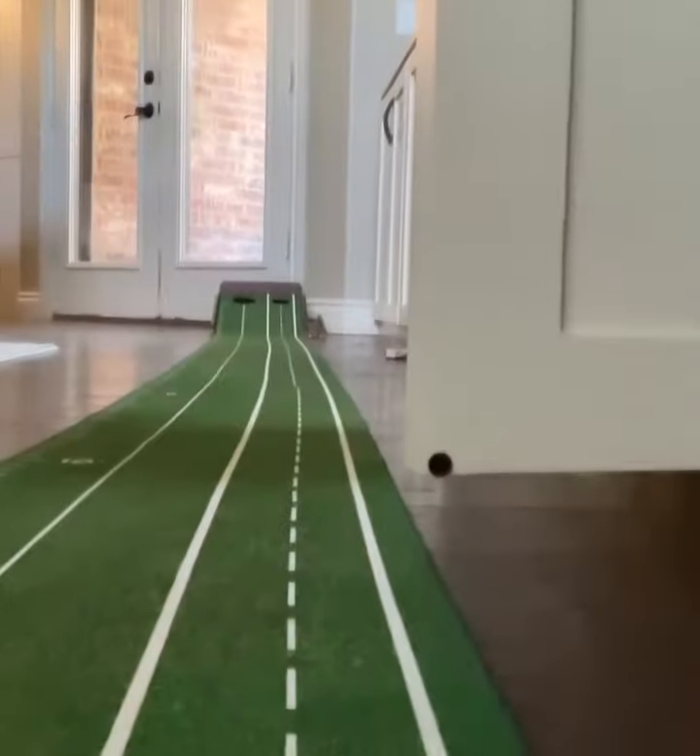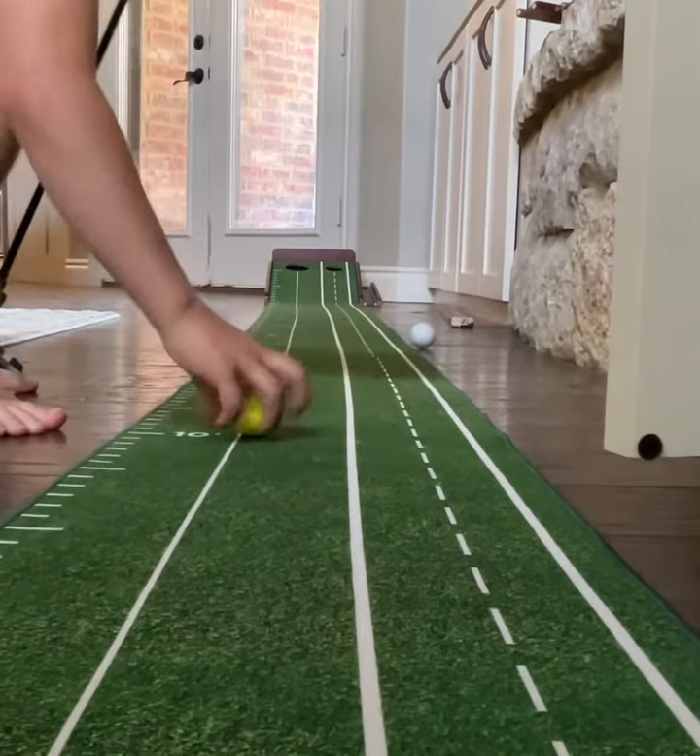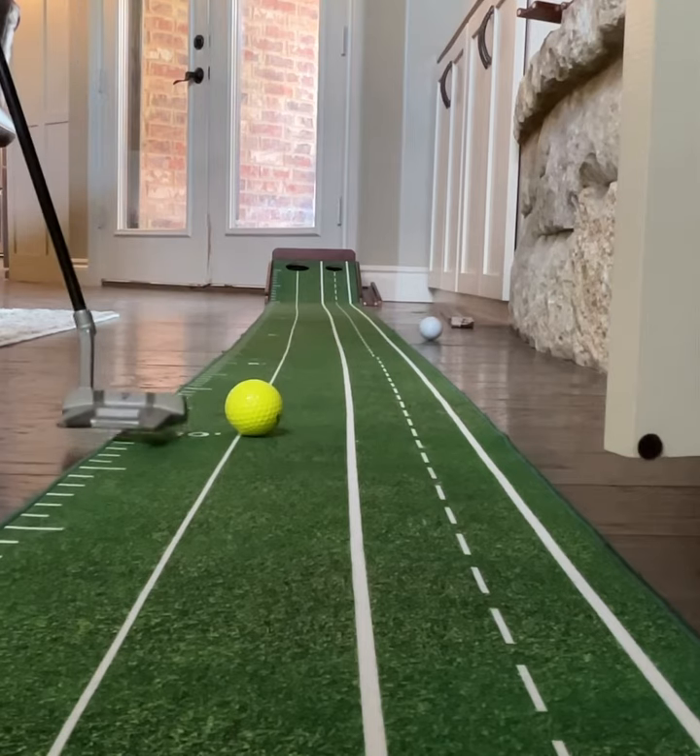Okay, now we're going to make 10. Now this one's going to be a little bit harder. If I can make this one, we're on a good, good streak.